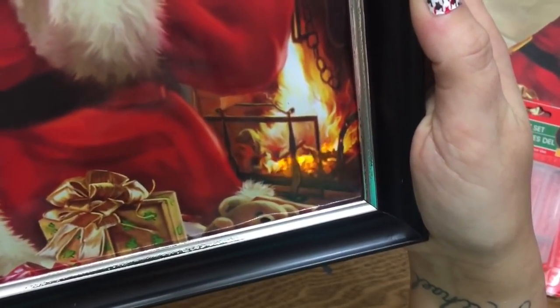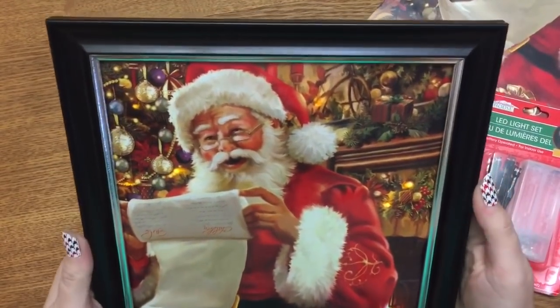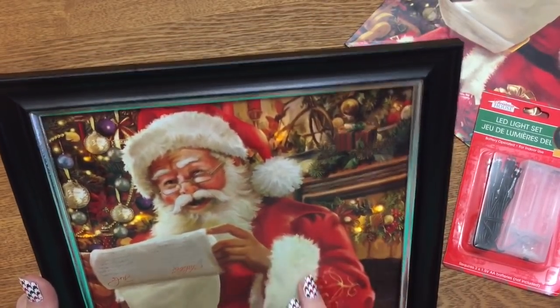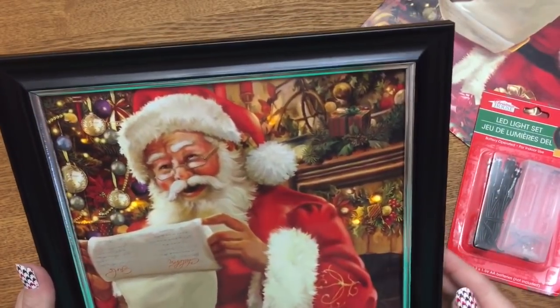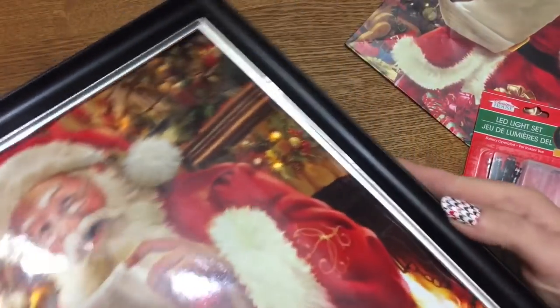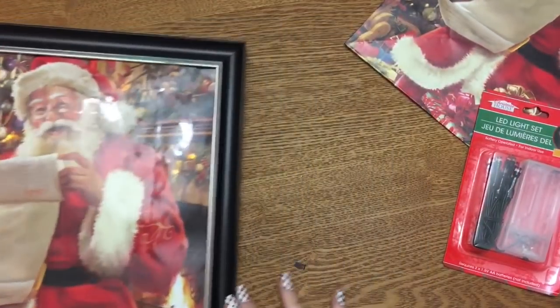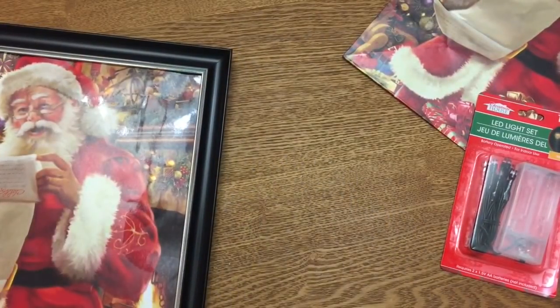You can see the lights are off here, but they're really pretty in dimmer light — in the dark they're really, really nice. Now, a word here: I leave the glass in my frames when I make these, but because my lights were reflecting and making a glare, I took the glass out for filming. I suggest leaving the glass in because without it, the picture kind of buckles a little bit and doesn't look as nice.